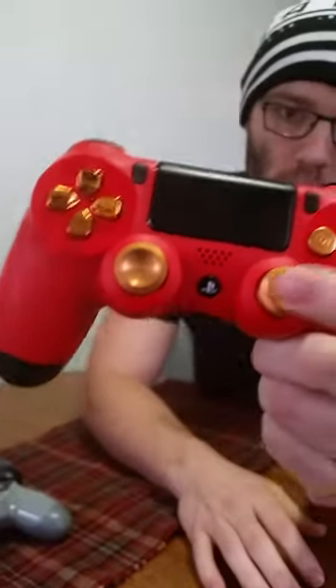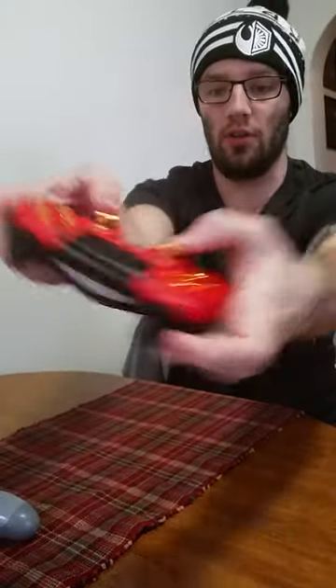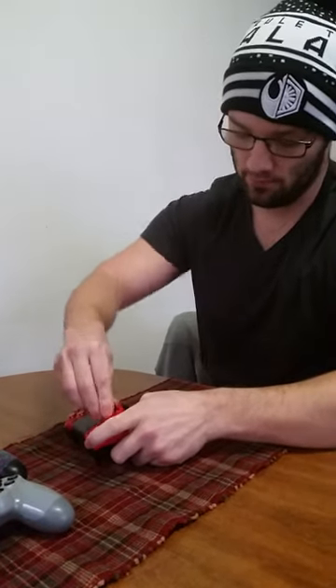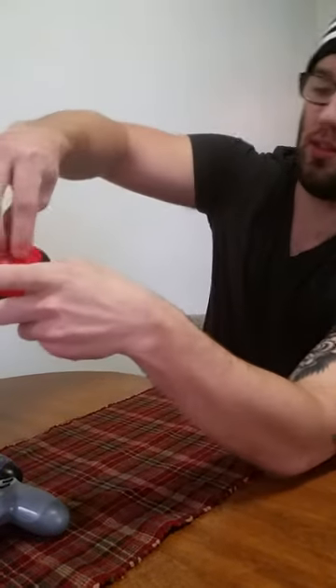These are actual metal, so they won't wear down. What's cool about these is they're concave grips, so it fits right in there for your thumbs. The only problem is when you have these on there, they tend to slide.